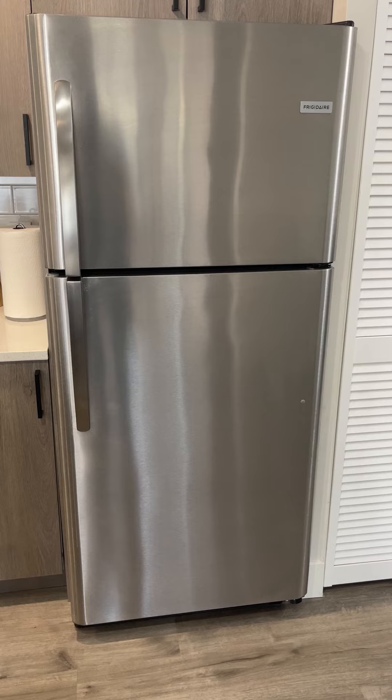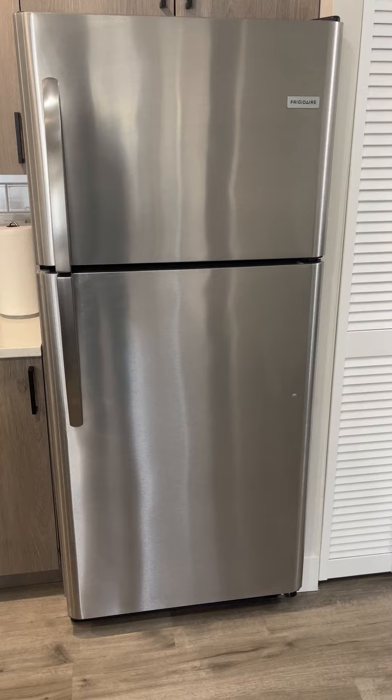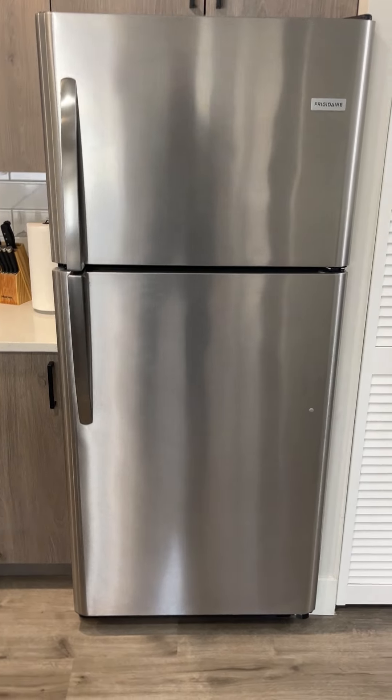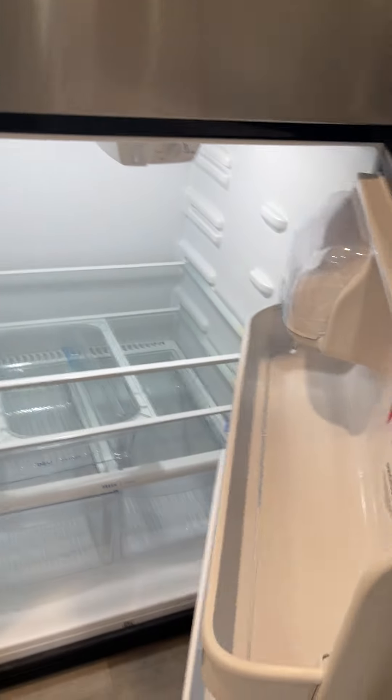We bought this about a couple years ago and it has held up really really well. I absolutely love this stainless steel look to it. I really like how it has these nice handles so it's very easy to open.